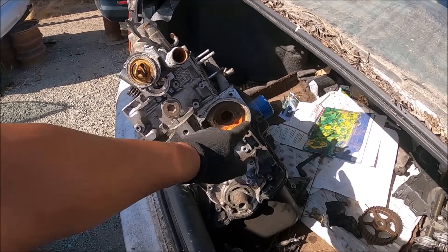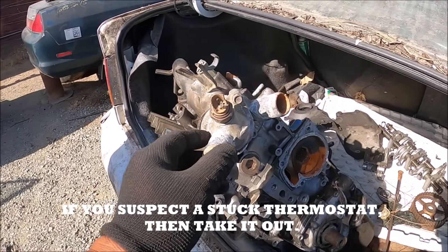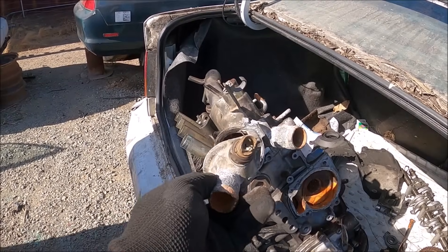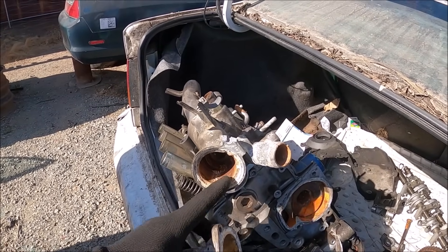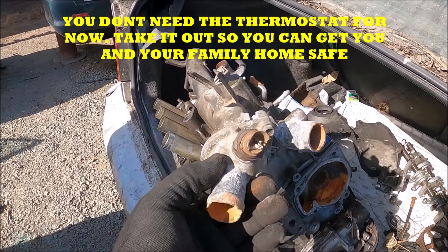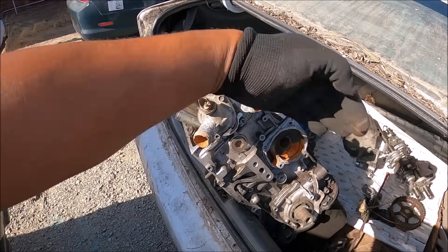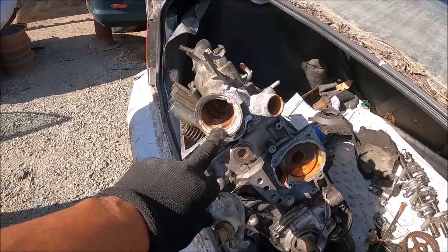If you're stuck in the desert or anywhere, take this thermostat out, get rid of it, and put the housing back on. Usually there's a seal here, but you'll probably have to use silicone. Make sure you wipe the surface very clean, take that thermostat out, and put this right back in. You're not going to hurt anything — all you're doing is allowing the flow and circulation like it was meant to be, and that should keep you from overheating.